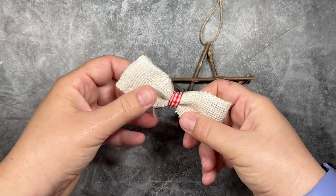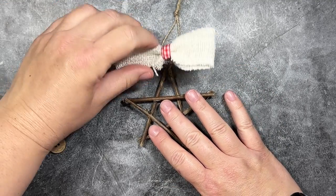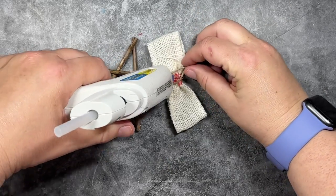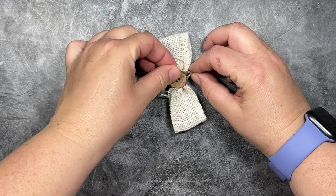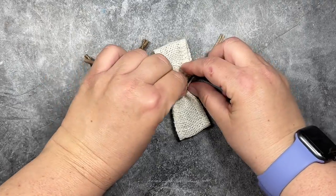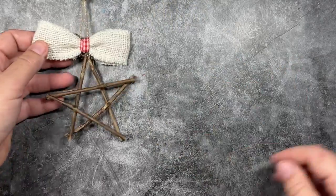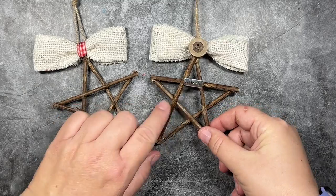And now we're just going to add our bow to the top of our star. So I'm just going to add another little dollop of glue on the knot on the twine. And then I'm going to flip it over and to cover up the backside, I'm going to add another dollop of glue. And I'm just going to add a little wooden button that I have and attach that on the back. So now we have an ornament that goes two ways — you can use it on either side. And it also helps to secure the bow to the top and then hide all the little glue mess.